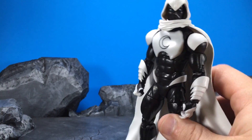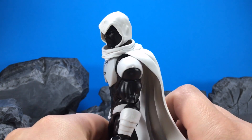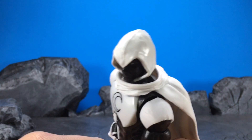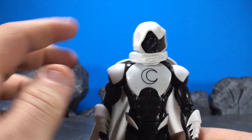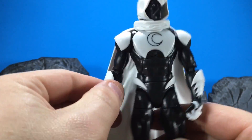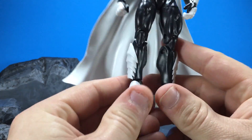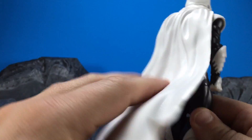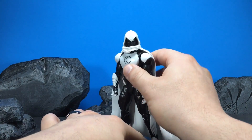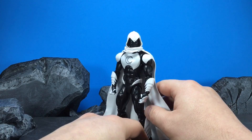My initial impressions of the figure — I like it a lot. I really haven't been able to put it down. It's got good articulation. The paint isn't that crazy, but it comes with a lot of accessories and you really get a bang for your buck. Now, we've seen the hood used before, we've seen the head used before, but these are pretty much new body parts from what I can tell. The cape is really cool — it's just something they did with it that they haven't done before, and it doesn't necessarily get in the way all that much.